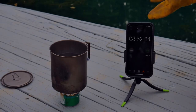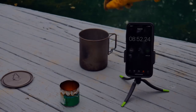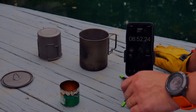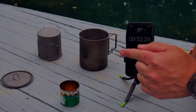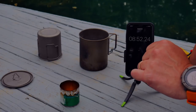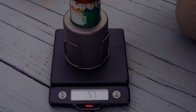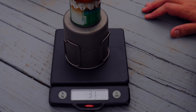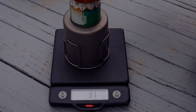We've got a boil. We're going to take this off and snuff it out. Now we can let that cool a little bit and then measure how many grams we have left and subtract it out to see how much it took. So putting it on the scale — that's 31 grams. 31 grams, which minus 53, is 22 grams of fuel to get it to a boil with no windscreen.